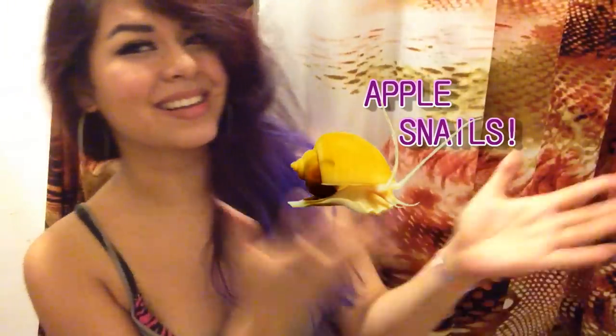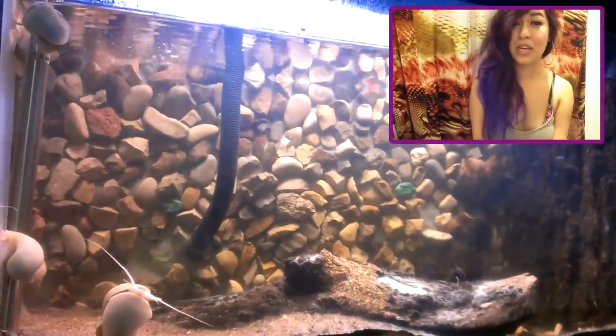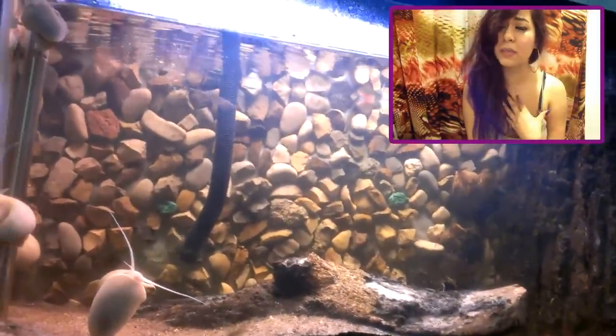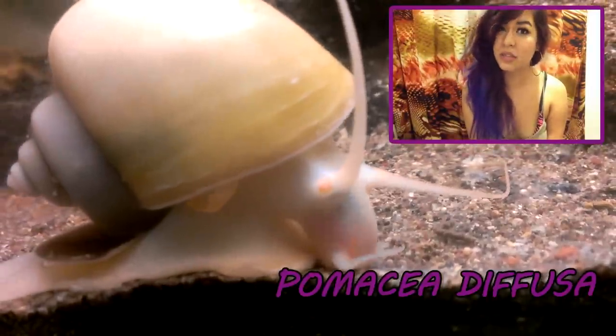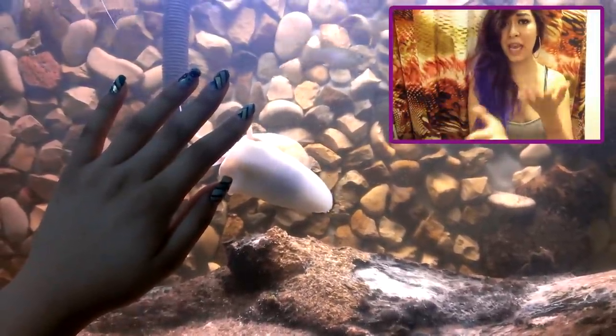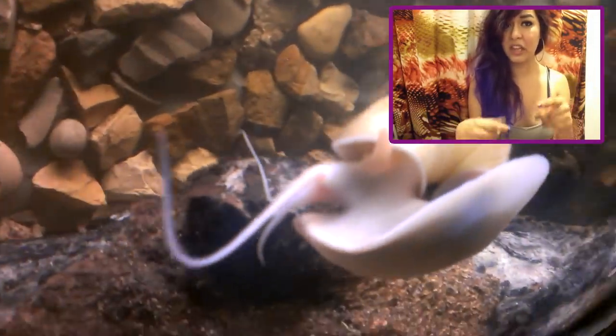Hey guys, so today we're going to be talking about basic care for apple snails. The common name is the apple snail, but there are different species within apple snails in general. I am talking from experience with the species Pomacea diffusa, because that's the species that I actually own, and you're probably seeing footage of my apple snails as I am talking.